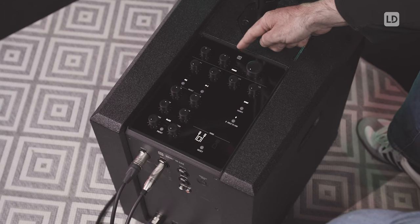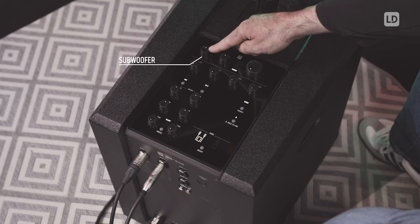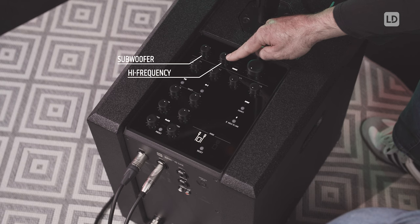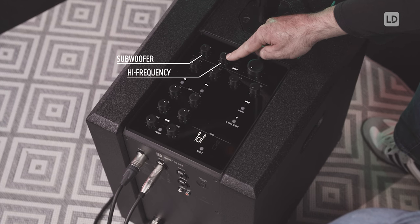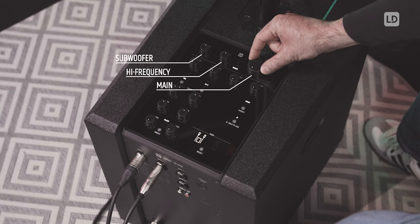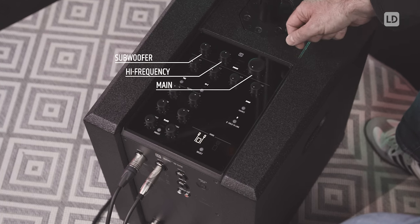The controls up here are the main controls to control the subwoofer level. The high frequency control is a high shelf that you can use to tweak the high frequencies of the satellites, and the main control controls the level of the whole system.